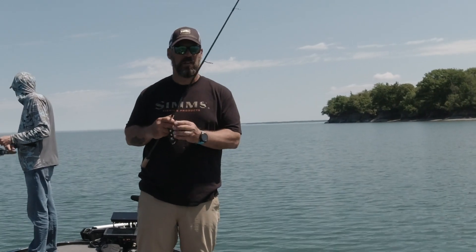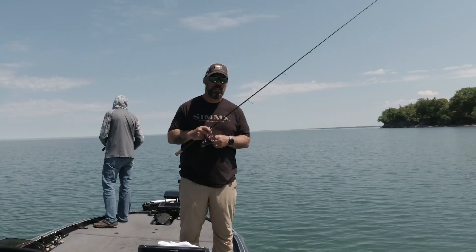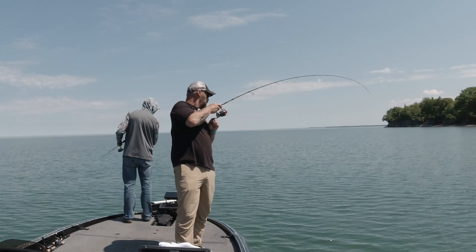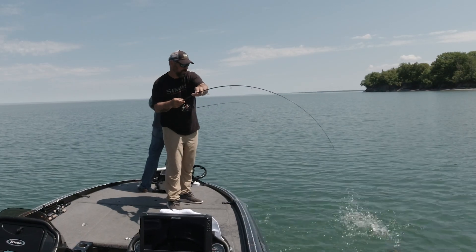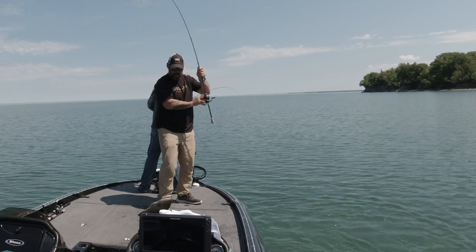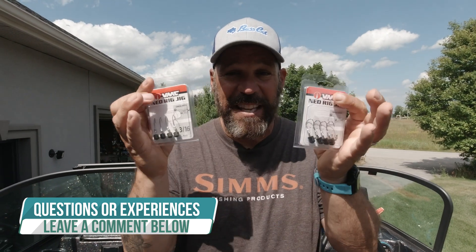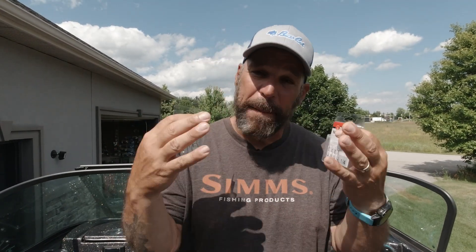Just wanted you guys to know about them — VMC Ned Rig Jigs, they are new. I've had incredible success with them: good hook penetration, good fish holding, not losing a bunch of fish. Check them out at your local retailer. If you haven't already, click subscribe below — we have a bunch of new products coming out, iCast is just around the corner with new stuff from Shimano and other companies. Leave a comment below if you've tried these jig heads and are having success or not — I want to know. Drop a question below and we can help you out. Talk to you soon, hope everybody stays safe and catches fish!